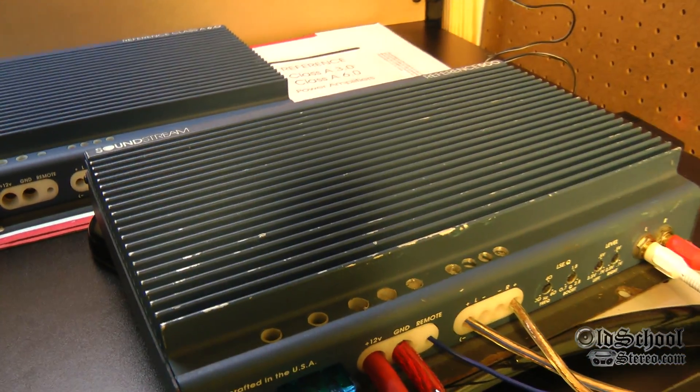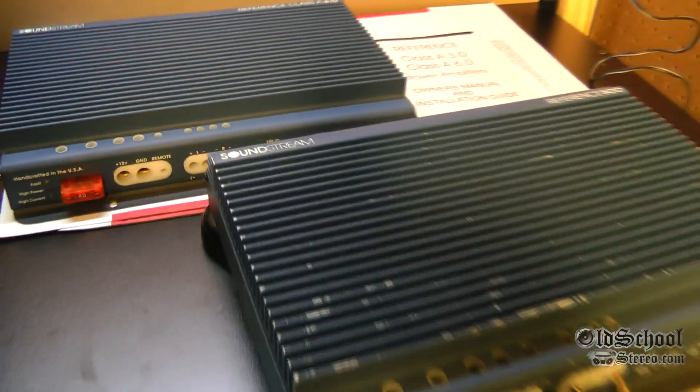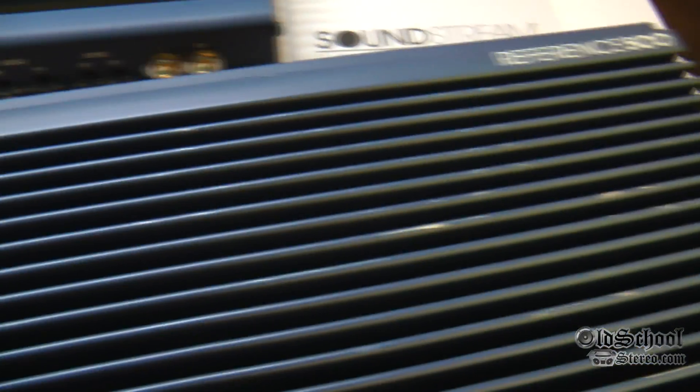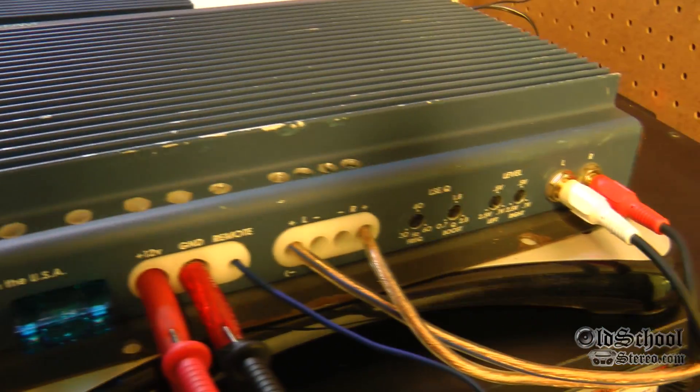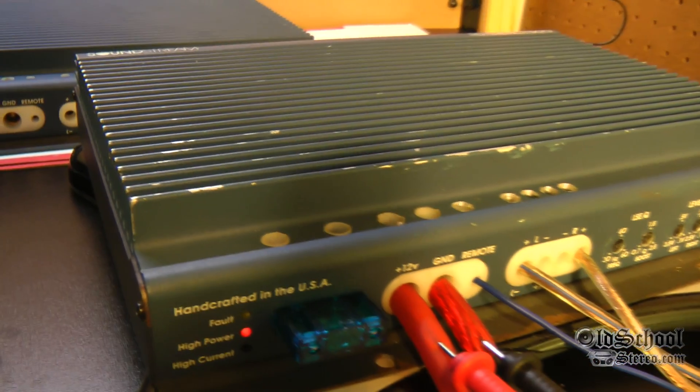Alright guys, here we have the Soundstream Reference 500 — a little bit beat up, but still a cool old school amp from the early 90s, around 93, 94. These were classic Soundstream designs and you can see we have it in the high power mode.